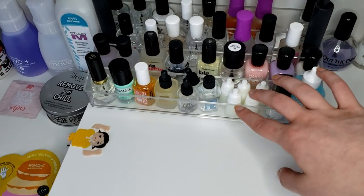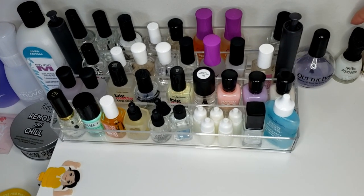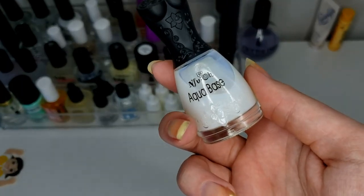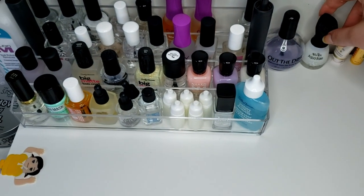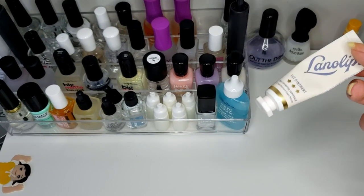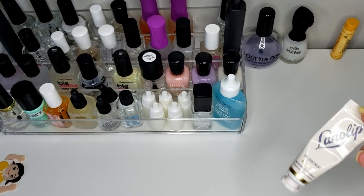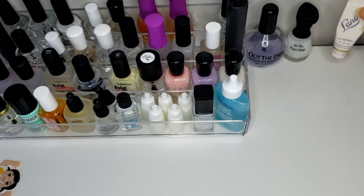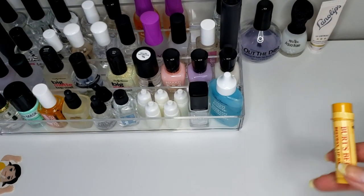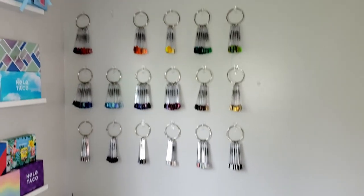All of my cuticle solvents are right here. I have the out-the-door top coat and this aqua base, which don't quite fit in the rack. Then there's this balm — you could use it for your cuticles or lips or whatever. I weirdly use it in my ears because my hearing aids hurt and have cut my ears — I need to get new hearing aid molds. And then I just have a little chapstick.